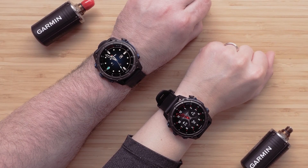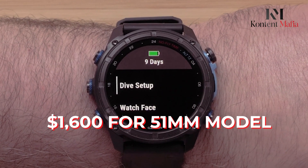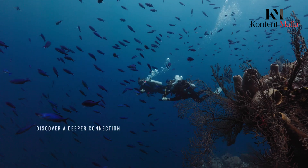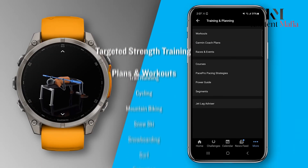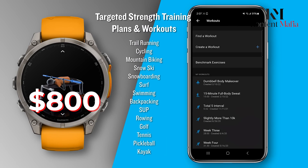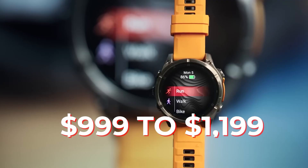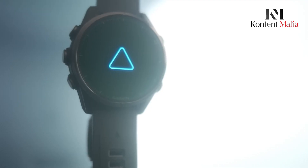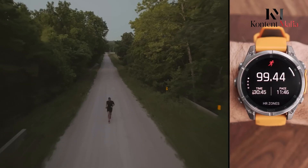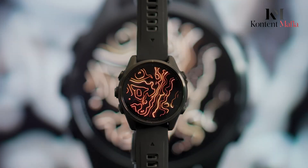The Descent MK3i commands a premium price of $1,600 for the 51mm model, reflecting its specialized diving capabilities. In contrast, the Fenix 8 starts at $800 for the base Fenix E model, while full-featured versions range from $999 to $1,199 depending on size and features. Both watches offer financing options through Affirm, and premium variants with titanium bands or sapphire crystal cost additional.